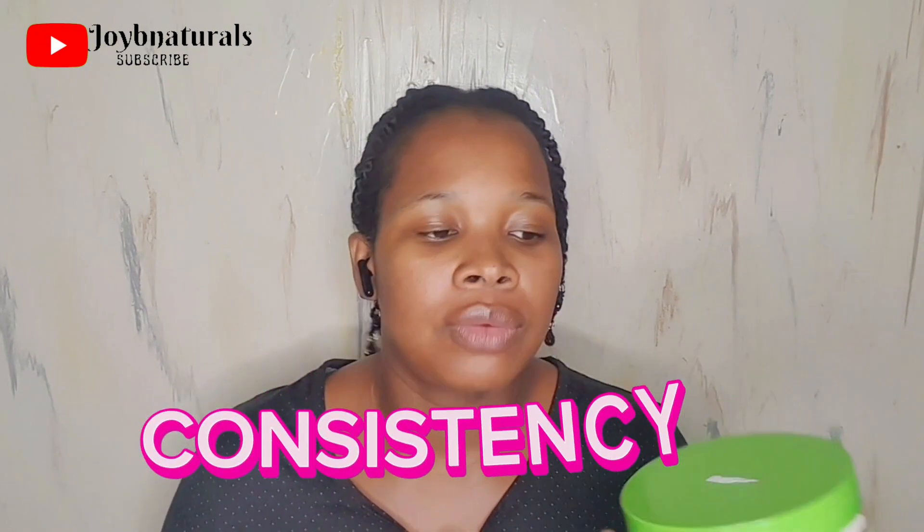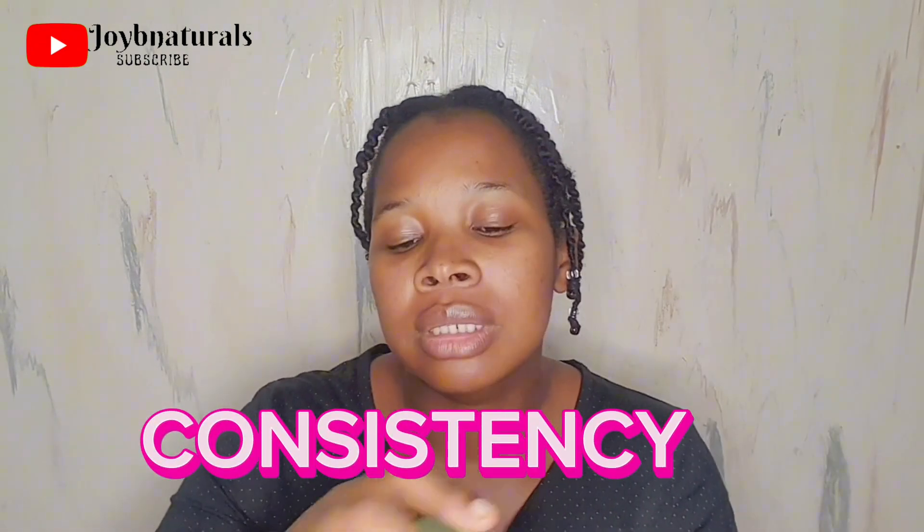So I used this mask on my wash day and I had some experiences I want to share with you guys, including whether or not I'm going to be getting this product again. The first thing I'd like to talk about is the consistency of this mask. My first impression was that it was too thick.